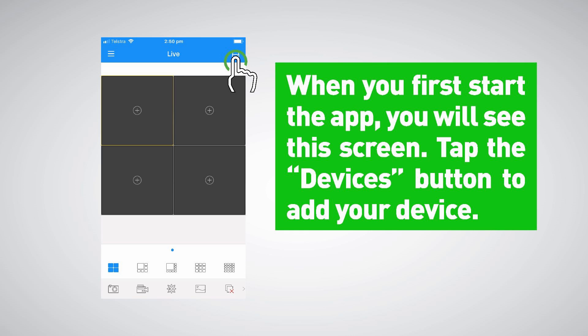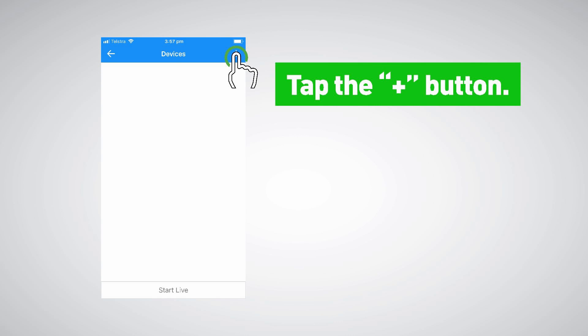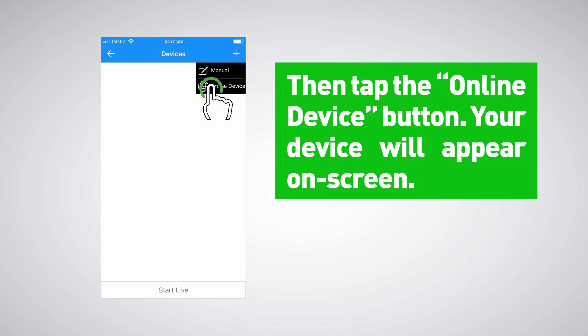When you first start the app you will see the home screen. Tap the Devices button to add your DVR or NVR, then tap the Plus button, and then tap the Online Device button.